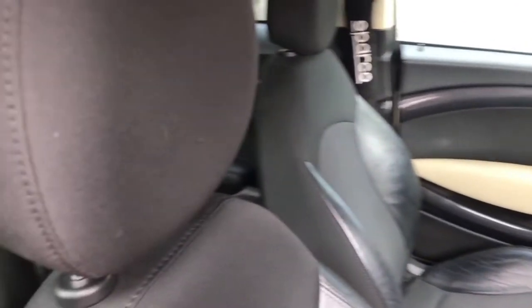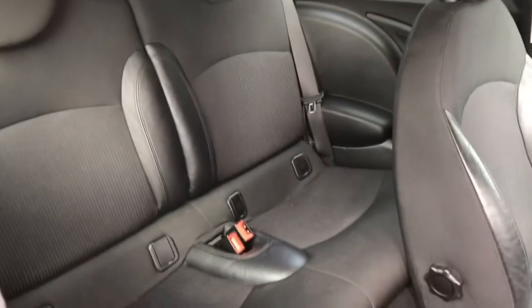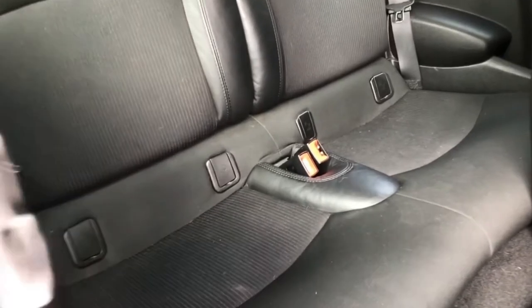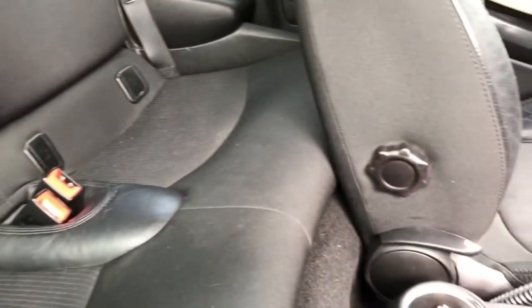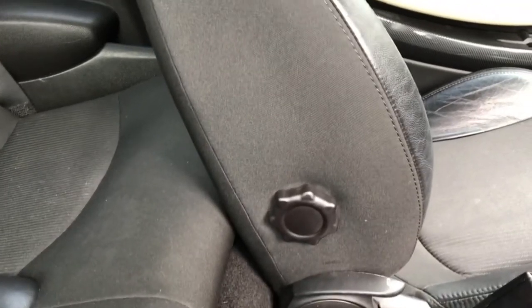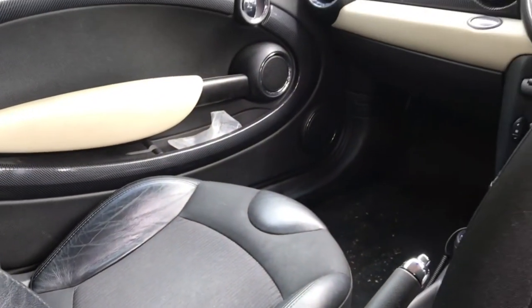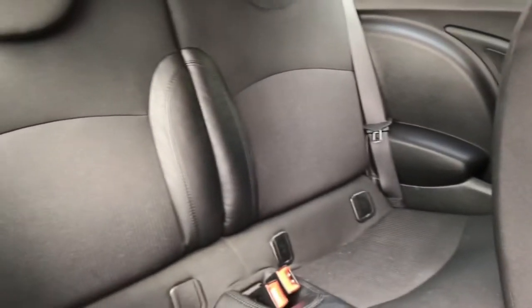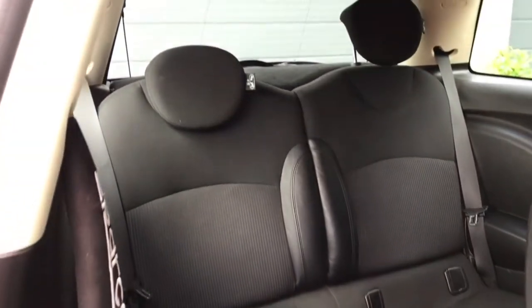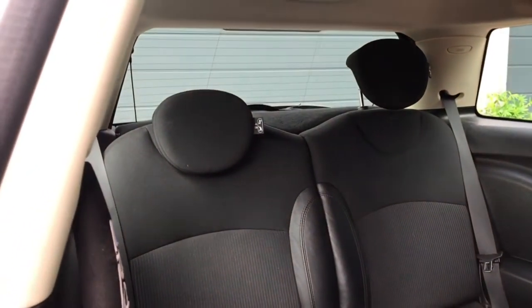Pulling the seat release, the space in the back — as you can see on the passenger seat there with no leg room at all — that's with the seat all the way back. There's lots of space up front, but the story here is that it is a Mini after all, so rear space is a little bit tight. Don't expect to be carrying too many adult passengers.